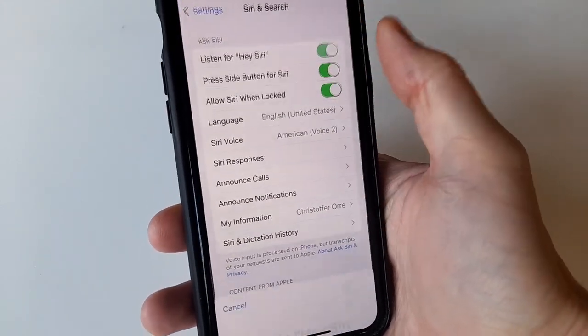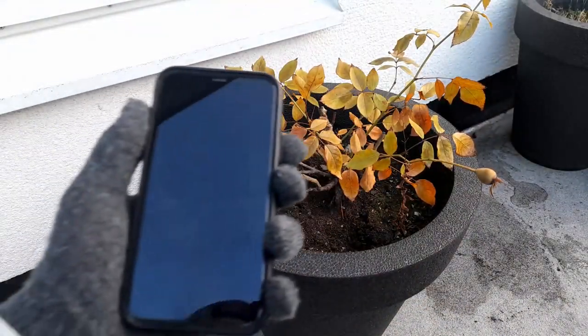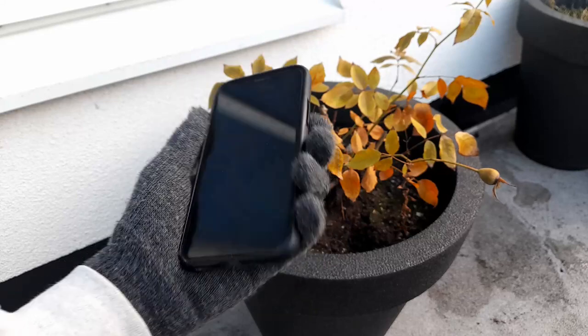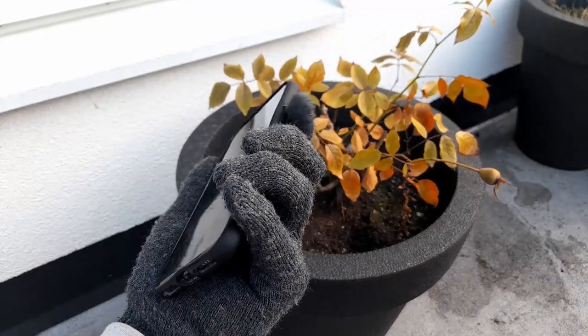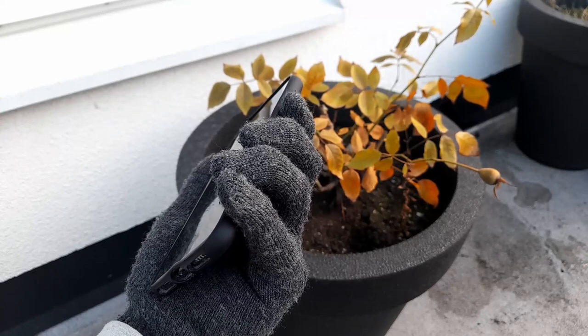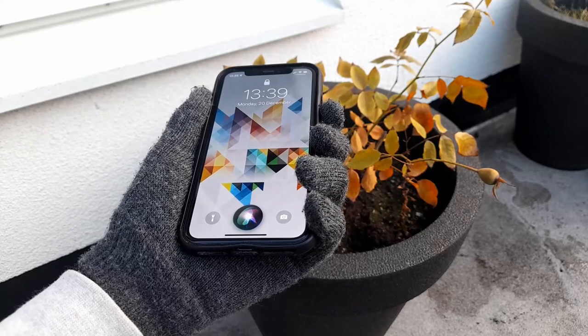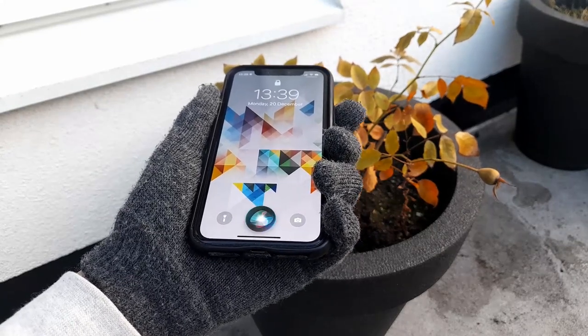The 'Listen for Hey Siri' option is not required for this to work, so that's optional. Back in the cold, all you have to do is press the side button — or the top button if you have an older iPhone — to call on Siri. When you have her attention, simply say 'take a picture' to open up the camera using your voice.